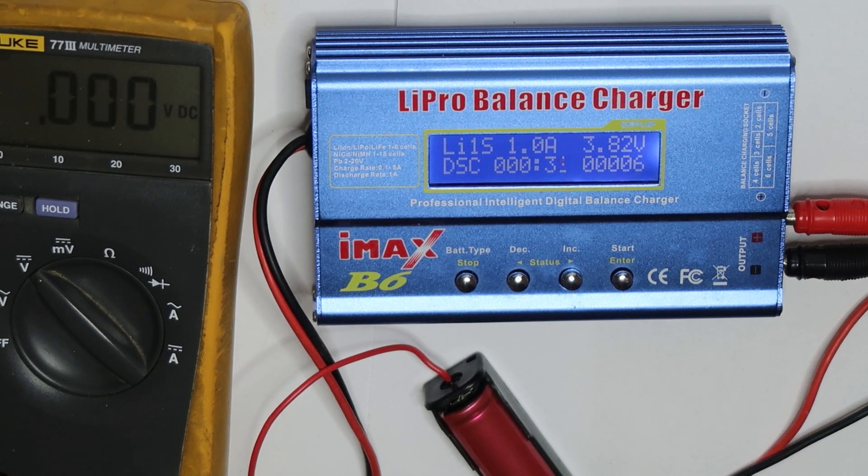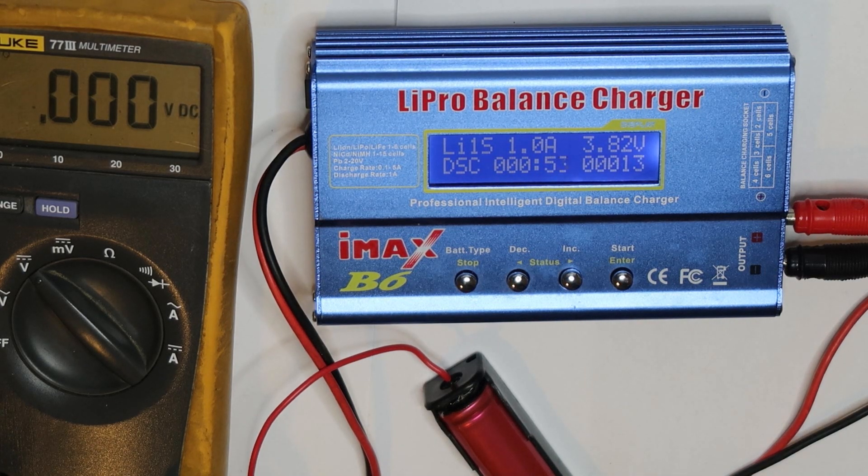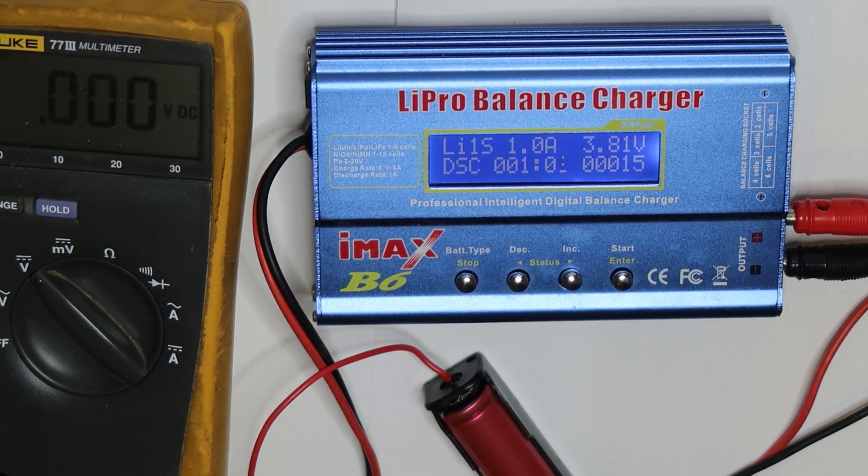If you want to keep your cells in storage and won't use them for a long time, I suggest charging them up to a maximum of 3.6 volts. You don't want to be at the higher maximum voltage and you don't want to be at too low a voltage to harm the battery, so 3.6V is best for storage. I'm talking about lithium ion and IMR batteries — not lithium iron phosphate, which operates at a lower voltage — where the maximum voltage is 4.2 volts.